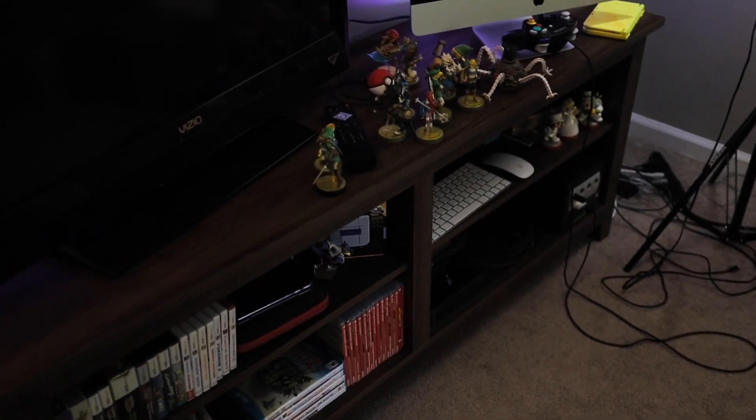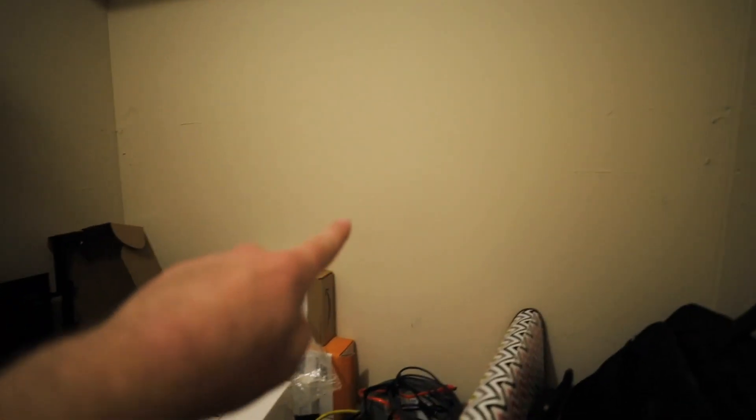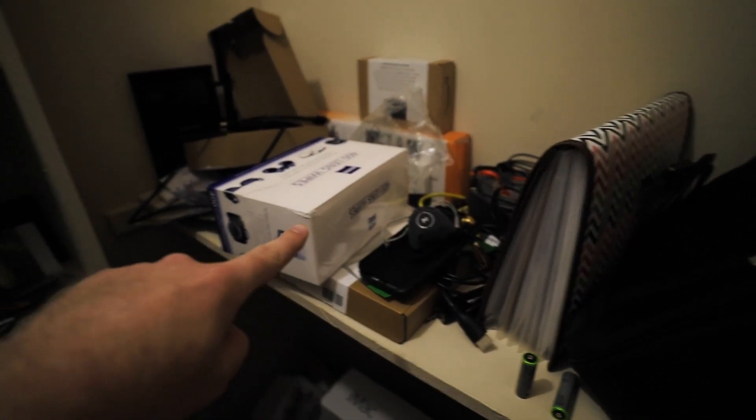The room is just a mess. I've got one of those action figures. And this box right here is a pegboard for this wall, so I can clean up this mess and just get all of those cables out of the way.